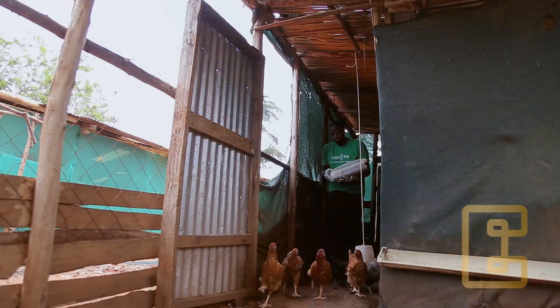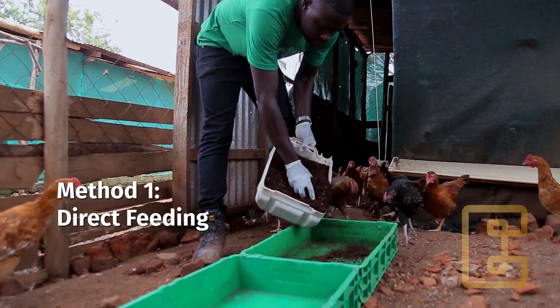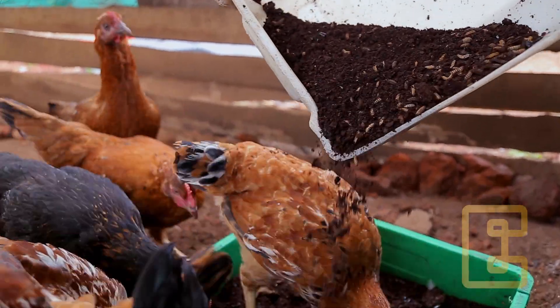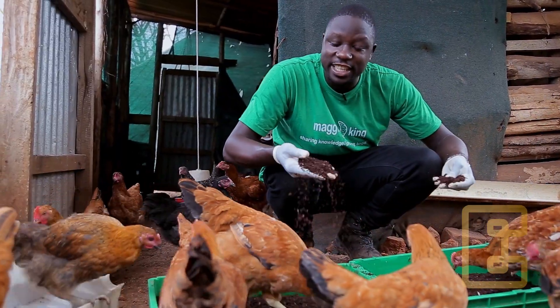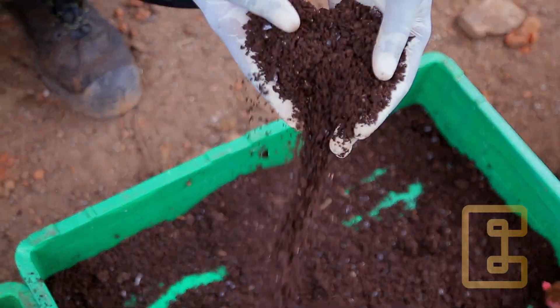Let's look at the different methods of harvesting the black soldier fly larvae. First, scoop the residual material, pour it on a container, and leave the chickens to pick up the larvae by themselves as they feed. The chickens have actually sorted out all the larvae — I'm remaining with only frass.